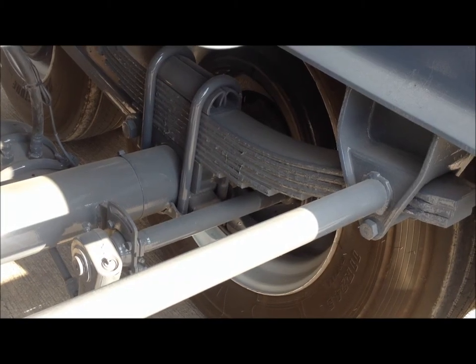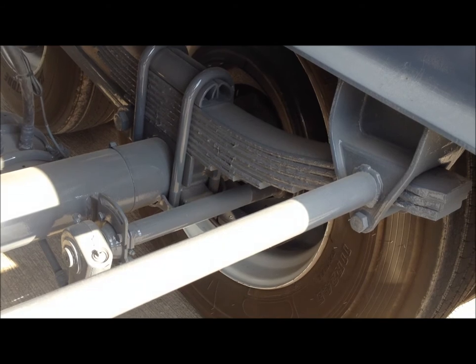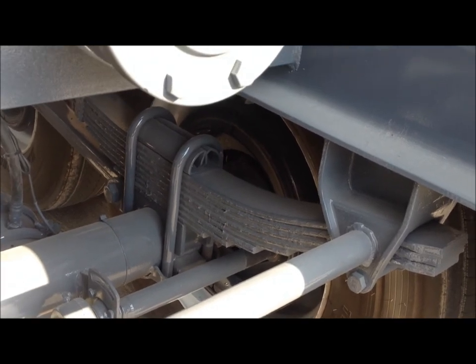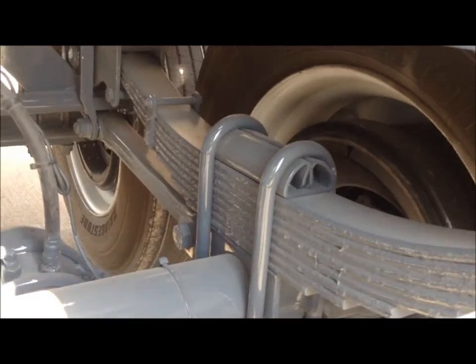The suspension on this trailer is a Hutch 8 leaf 4 spring suspension. Notice that the standard suspension used by Troxell Trailer Manufacturing has heavy duty cast brackets instead of stamped steel brackets and 8 leaf springs instead of 3 leaf springs. This trailer also features cast equalizers.